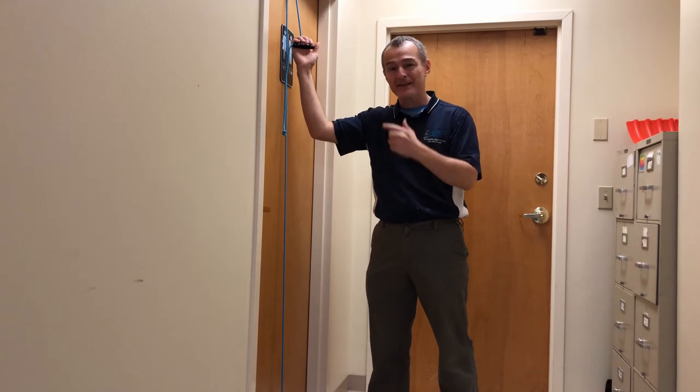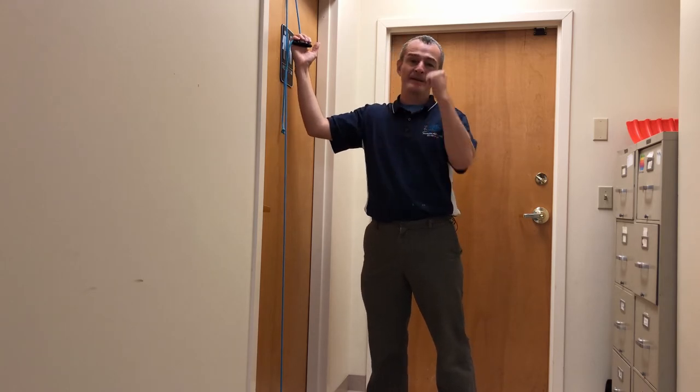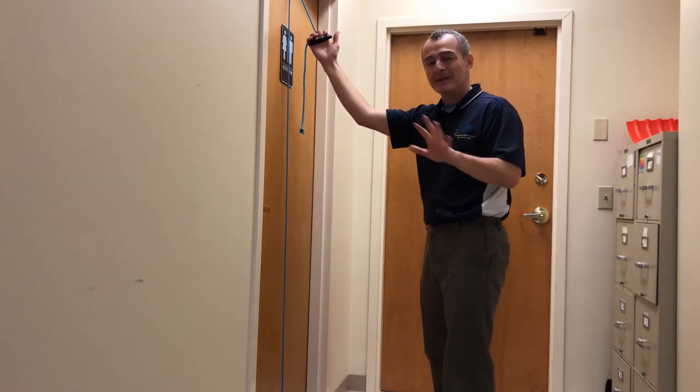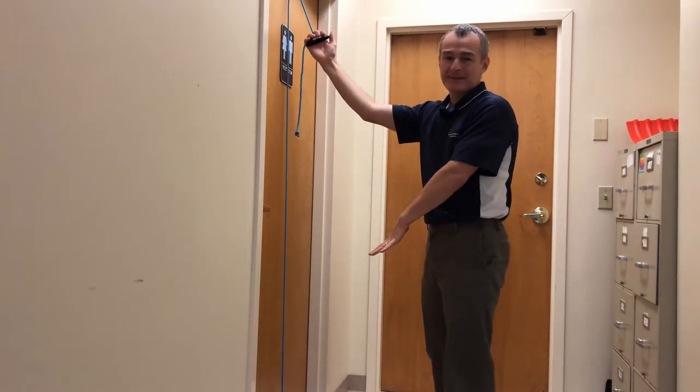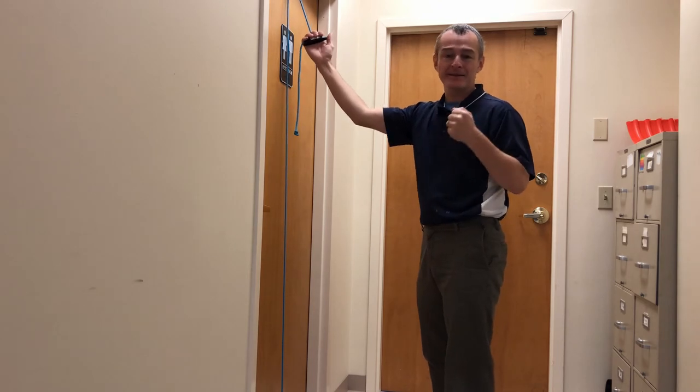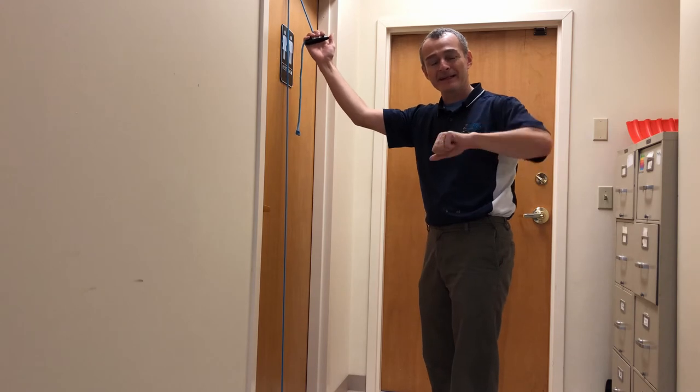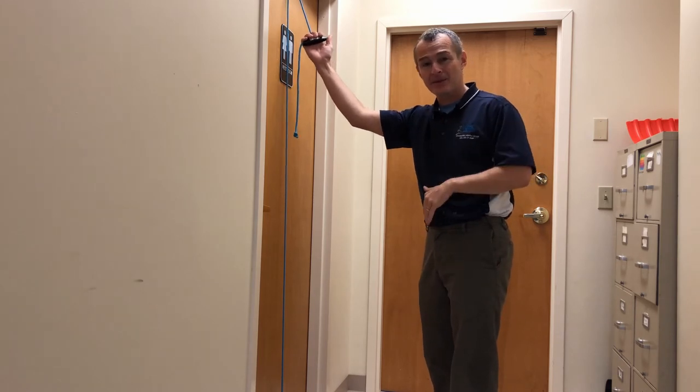Some of the stuff that I like about this, even more than using both hands, is I can vary the resistance. What I mean by that is, let's say I use a gallon empty gallon water jug — the more water I put into it, the more weight. I can dump it out to reduce the weight.